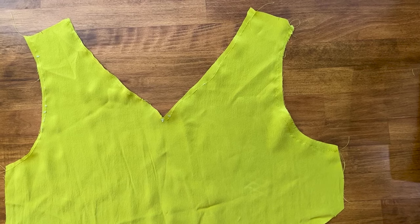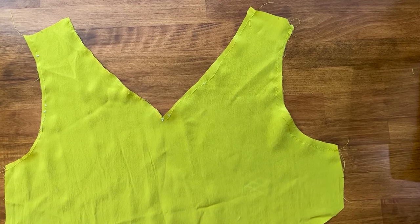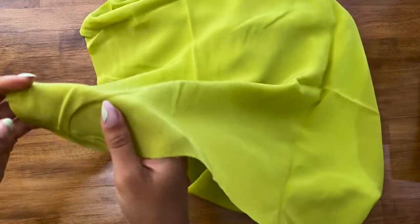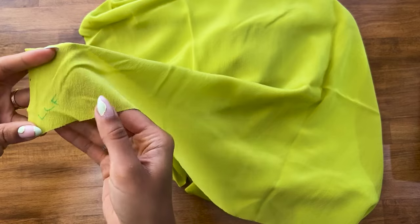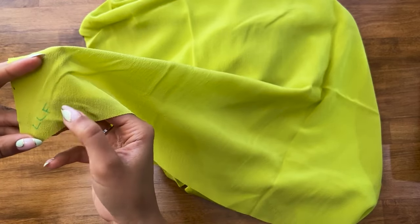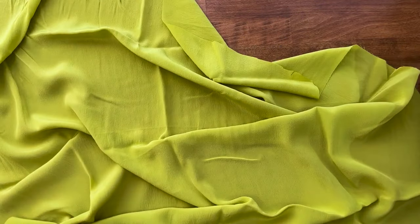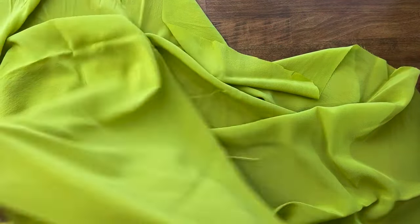Once we've stay stitched the necklines and armholes of the three front and back pieces, set those aside. Next, identify the lower right front and lower left front skirt pieces. All the skirt pieces look really similar, so as I cut them out I labeled each one in the lower left corner — LLF, LRF, etc. — so I knew which piece was which.